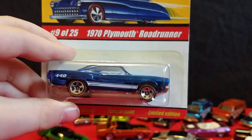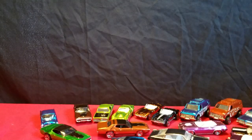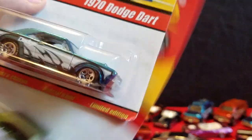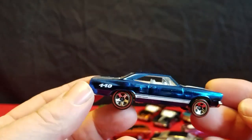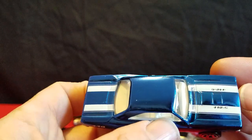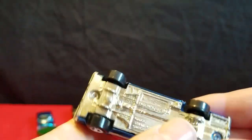Then we've got the 70 Road Runners. That's Series 1, the third and last car in Series 1. Here's the Road Runner in blue. It's got 440 on the quarter panel and 440 six pack on the hood. Metal base. Now these are all made in Thailand — they have a Thailand base on them.